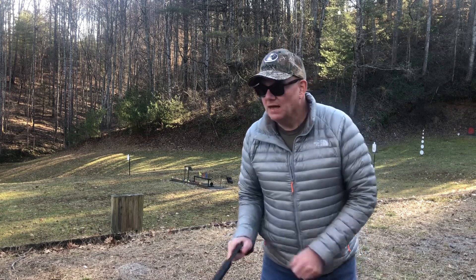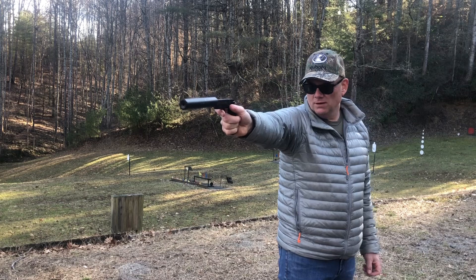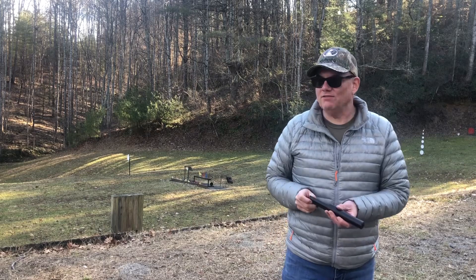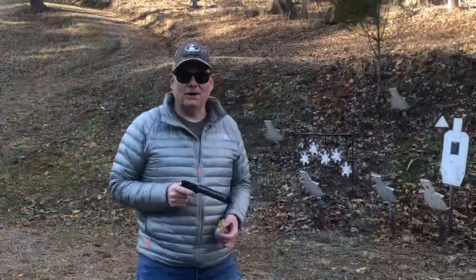I almost think it's easier to aim with the suppressor on. That was a bullseye at seven yards on an IPSC target - not bad at all!